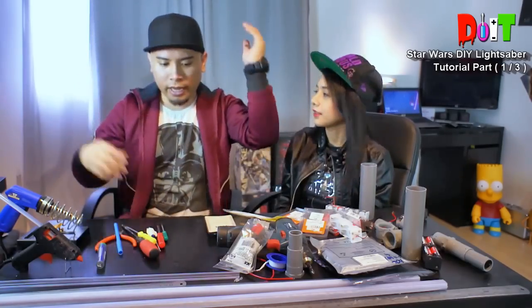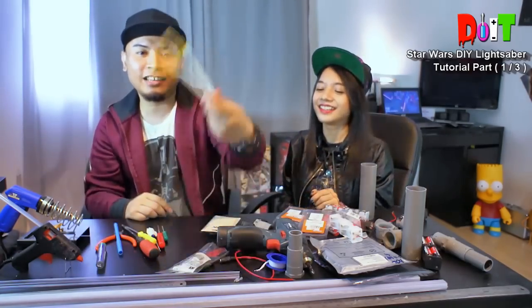Alright, so that's time. This is the hot glue sticks. Can I throw this? No. Boom!